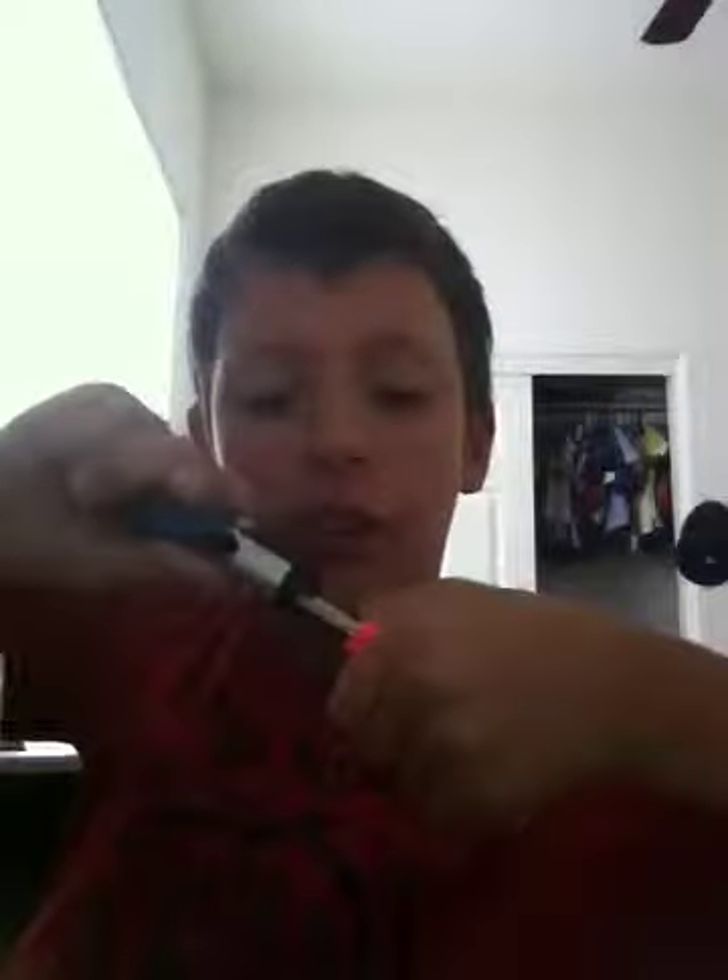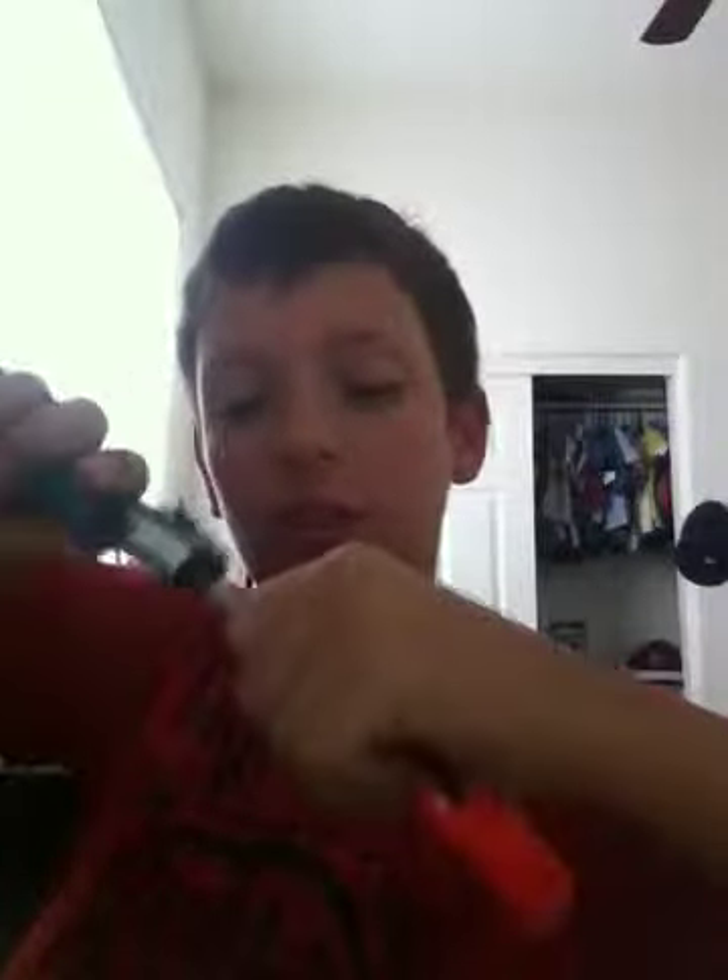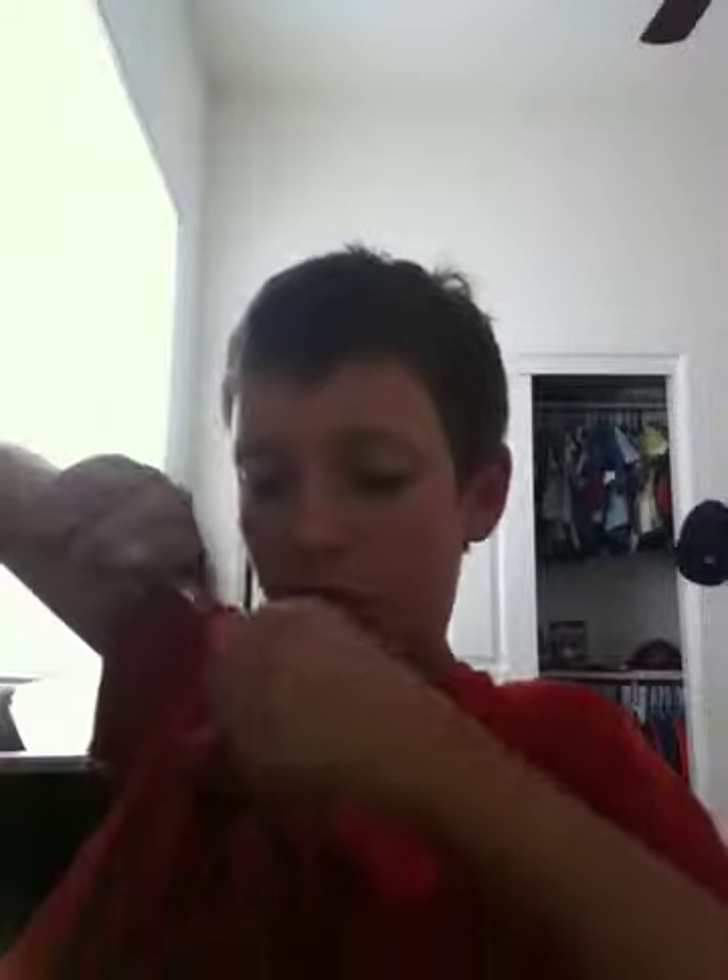Stick it in, kind of twist it around, see if you can get it all the way in. You might not get it on the first try, so get your knife again — see how it's a little bigger. Once you get off a little more, just get your screwdriver on the Phillips head. Then your knife again — twist it around, get all that extra stuff.